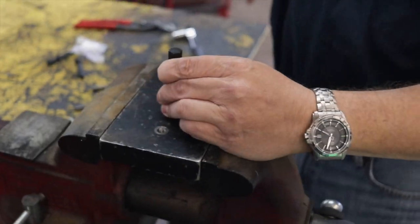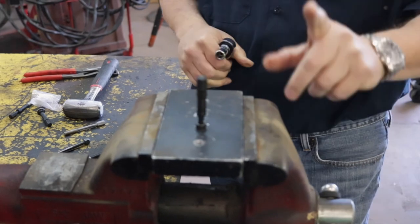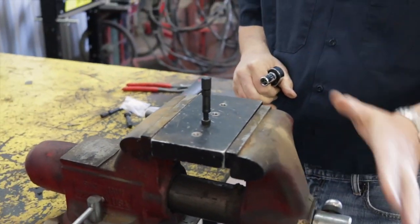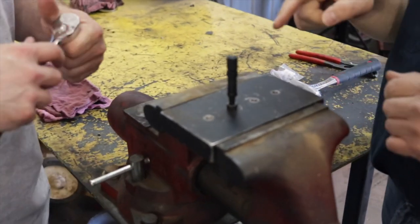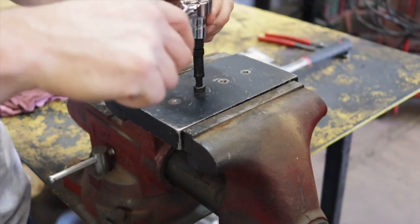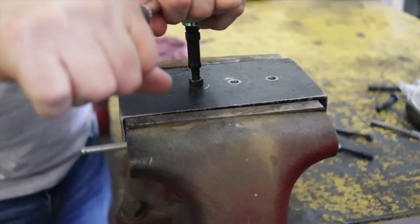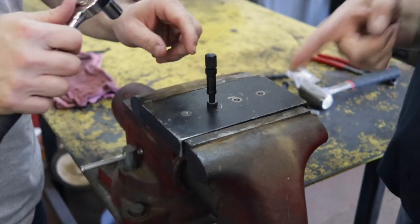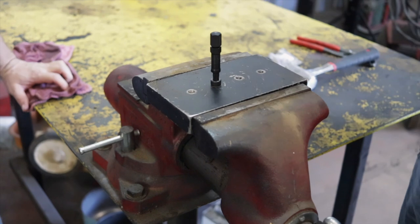An extractor only has one job and that's to bite - the better the bite, the better your chances of getting it out. I've got Jay to help me demo this. Jay, I'd like you to take the ratchet in the tightening position so you can see how well these bite - go ahead and tighten that down, and I mean don't be gentle. Oh, that is a great bite - that is the best bite of any extractor on the planet. Go ahead and take her out, reverse her out of there Jay.